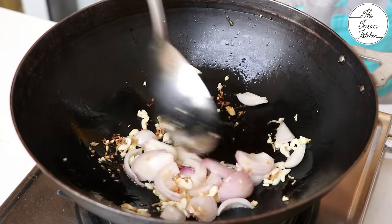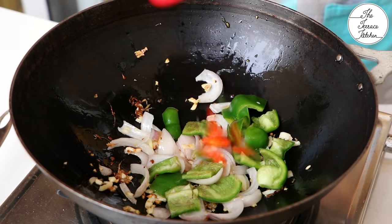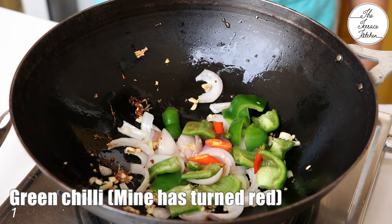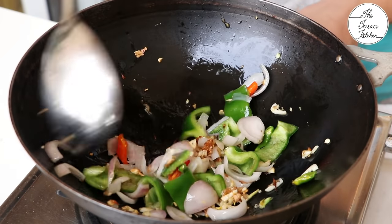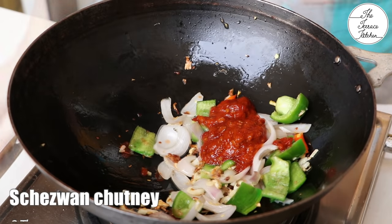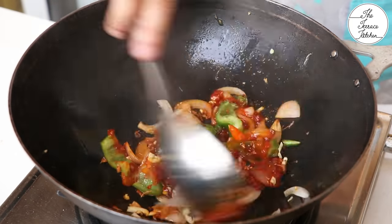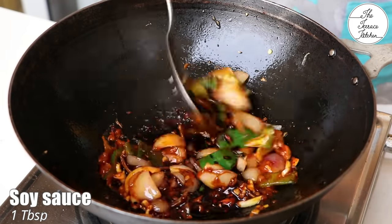Then add one medium-sized capsicum — you can dice or slice it. Add one green chili. Then add two tablespoons of schezwan chutney and one tablespoon of soy sauce. Give it a good stir, keeping the flame high.